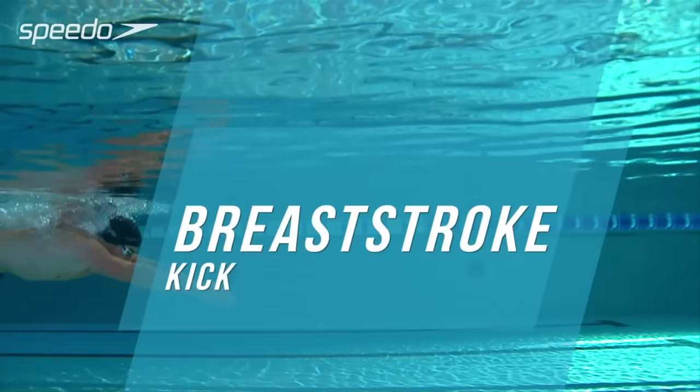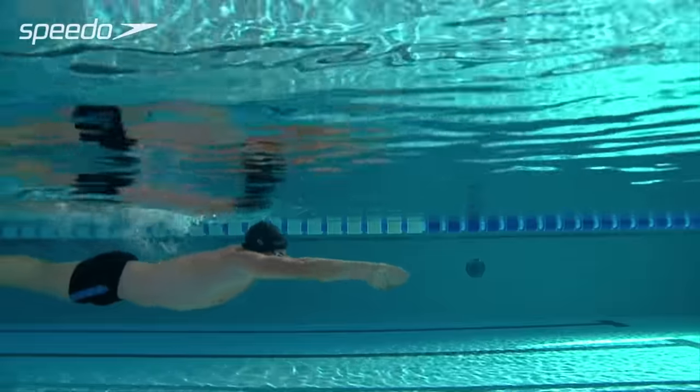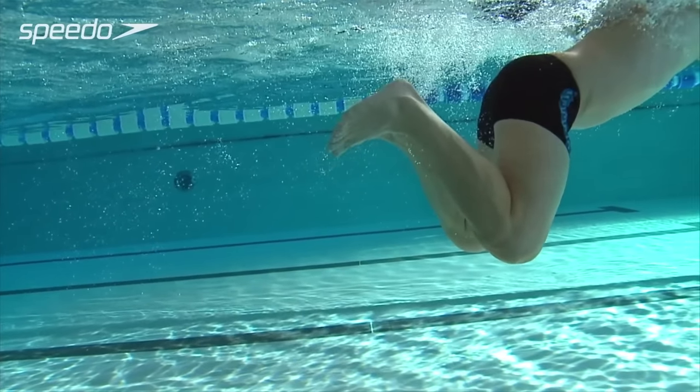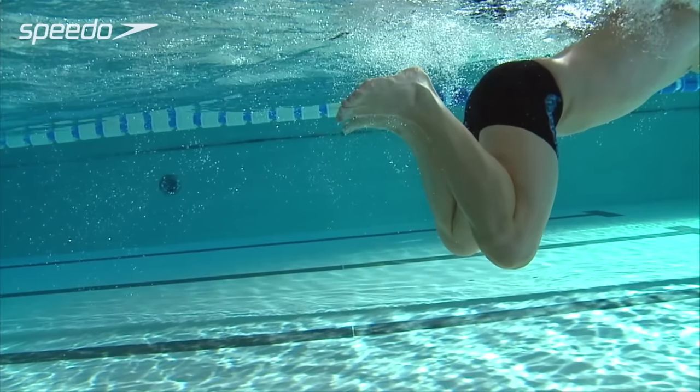The stronger your kick technique, the more propulsion you will achieve and the faster you will be able to swim as a result. Flex your foot, pulling your toes towards your shins at the start of the kick, while keeping your heels as close to your bottom as possible.